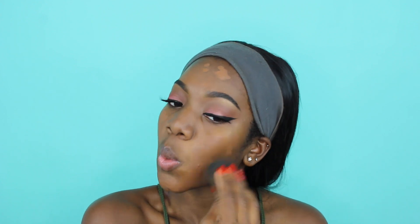My current foundation routine - I have been liking the Cover FX Treated Concealer. I'm just putting this over my dark spots. Whenever I stress out it's over - like forget having clear skin. Now I'm taking my beauty blender. I'm taking the butt of my beauty blender and I'm just going to soften out all those edges of concealer so when I go ahead with my foundation you don't see them.